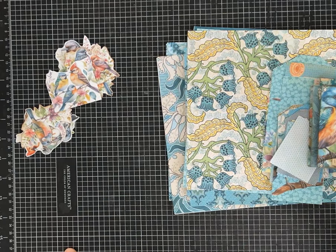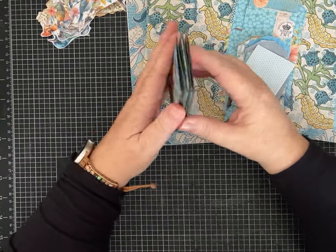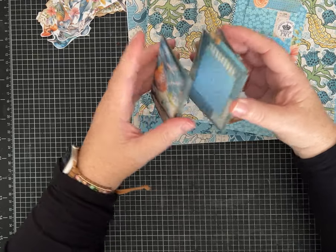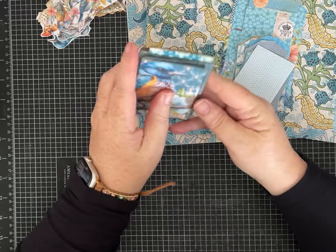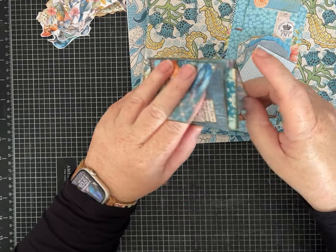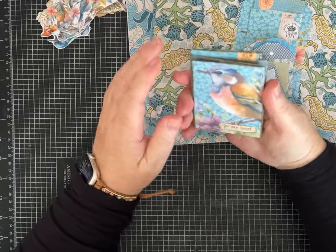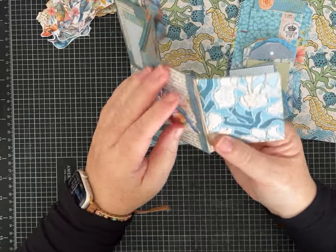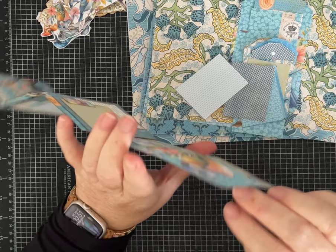Hi everybody, it's Pam with Silver and Sparkles, and I have another one page wonder for you. It's kind of similar to some other accordion style mini journals I've been making, but it is constructed differently and I think it's really easy. There are two side load pockets.